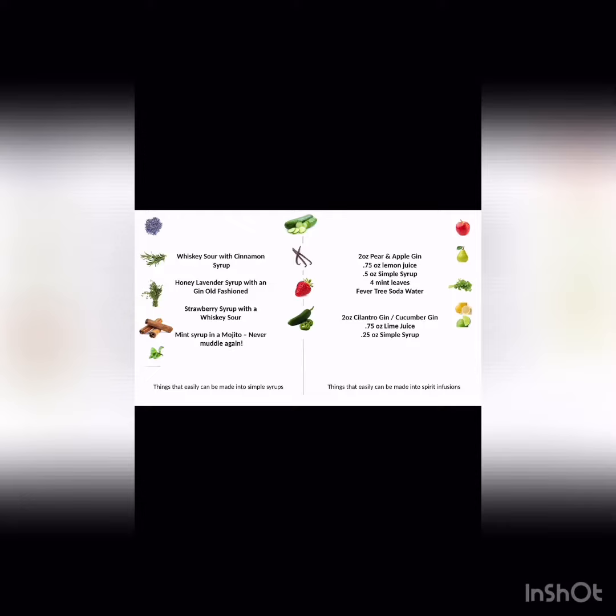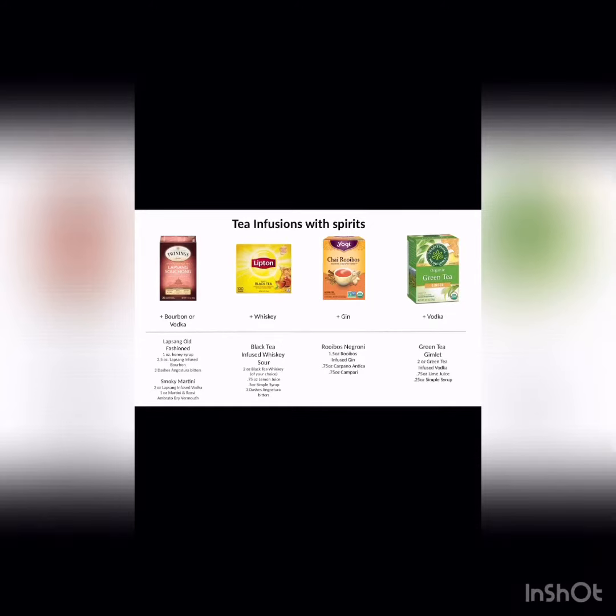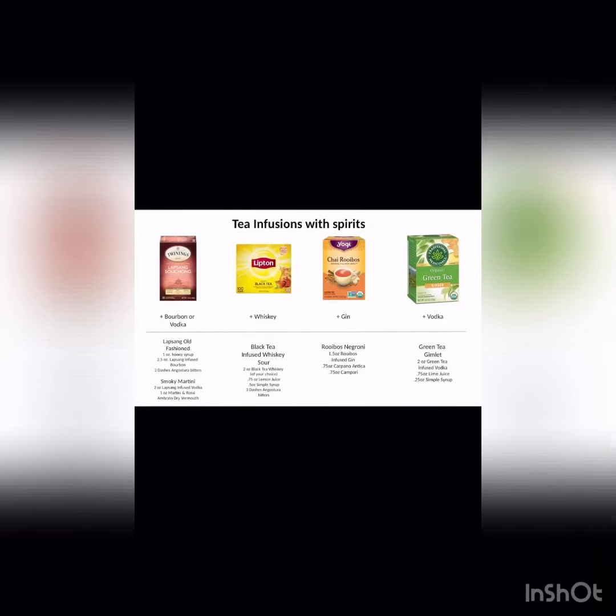We're not trying to reinvent the wheel here with cocktails, because we still want to use what's in the house. Here's just a couple ideas to get you brainstorming. Now if all else fails and you have no fresh ingredients, herbs, or spices left over, hit up the tea cabinet — there's always something in there to use.